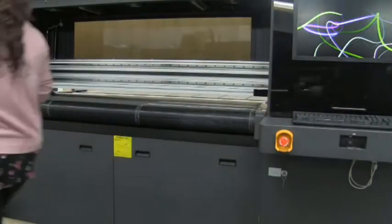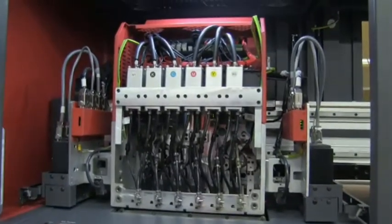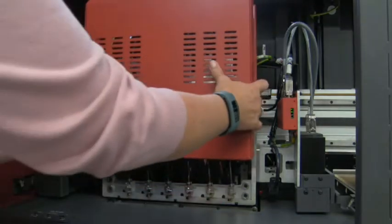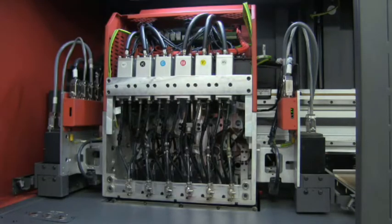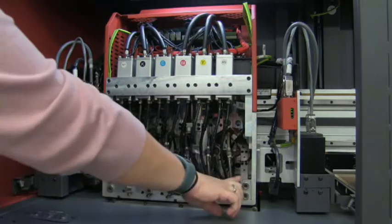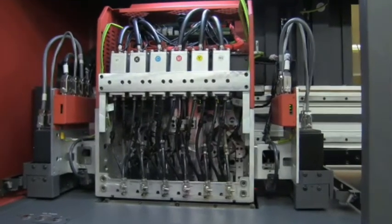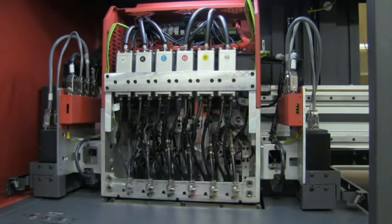Over here we have the carriage. The name of the game for this printer is ease of use and ease of access. There is just one door that slides on and off to gain access to the carriage — no nuts, bolts, or screws. What you're looking at is a standard four-color printer with CMYK heads in the center and one white jet on either side, allowing white over as well as white under. These are the Ricoh Gen 5 print heads — a high native resolution print head utilizing four levels of grayscale with an ultra-drop size of 7 picoliter, giving really good high quality at a really good speed.